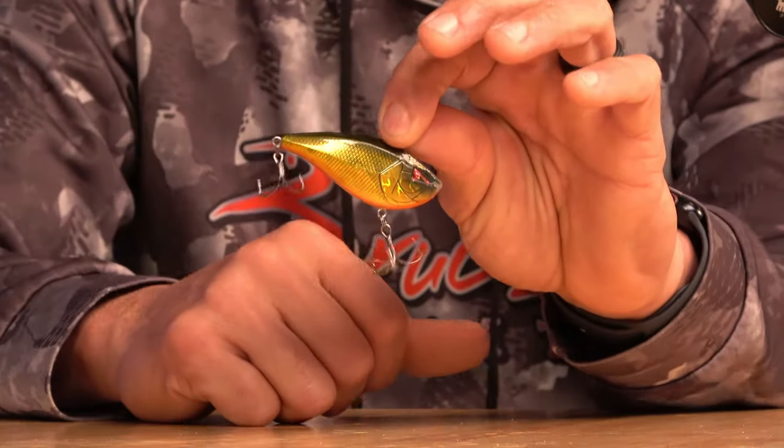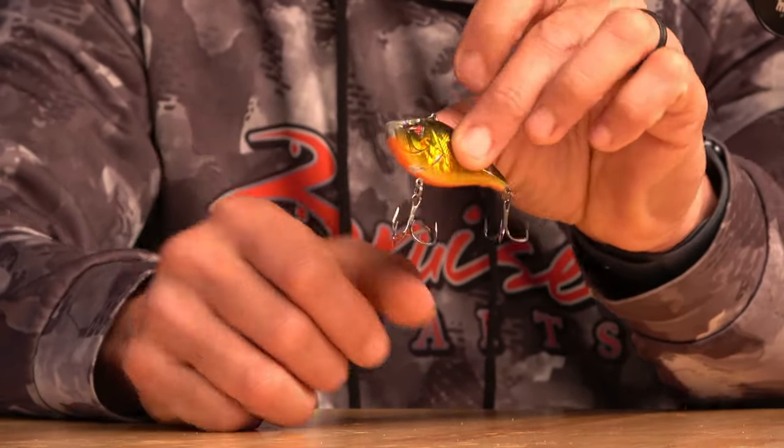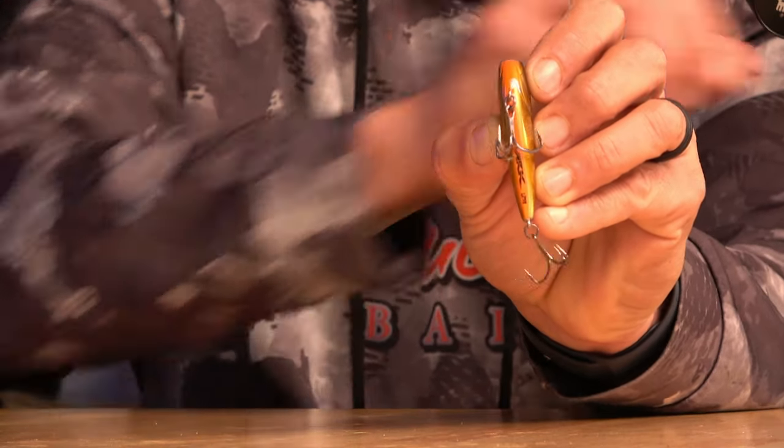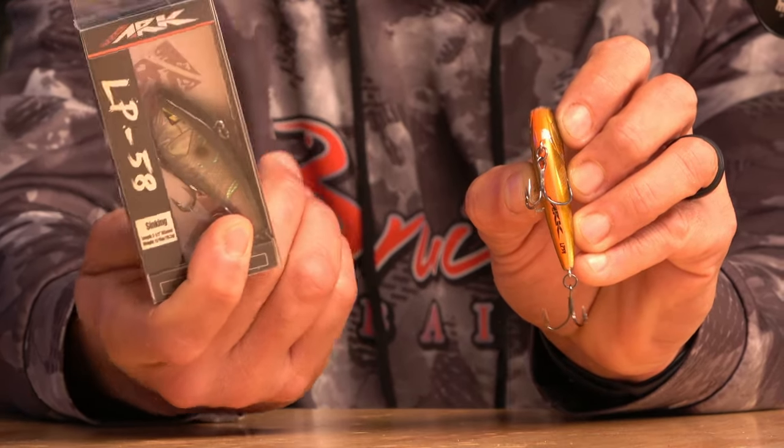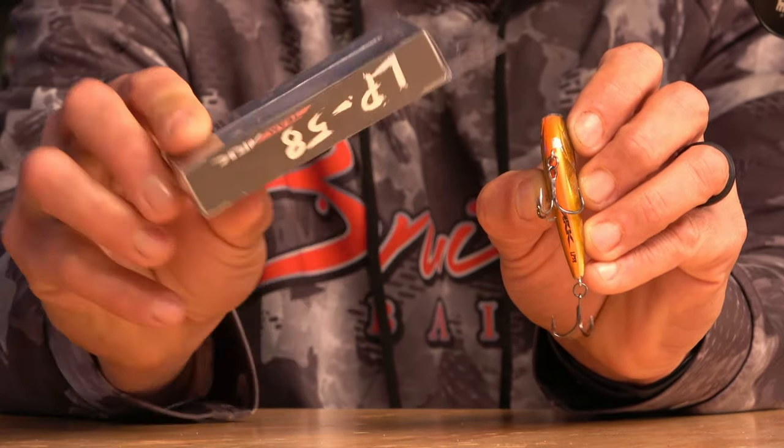The fourth bait is the lipless crankbait. In February and early March when it gets cold, I like to throw the lipless crankbait. ARC makes absolutely awesome hard baits — this is the LP58, a little bigger. I also throw the LP38, a smaller profile. Smaller profile baits this time of year tend to get bit a little better, but you still get great action with the bigger one.